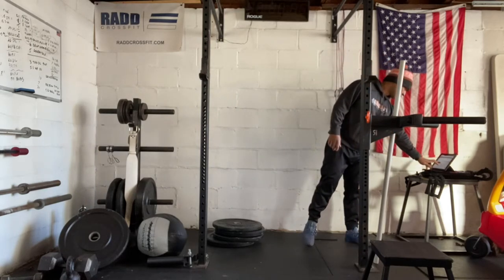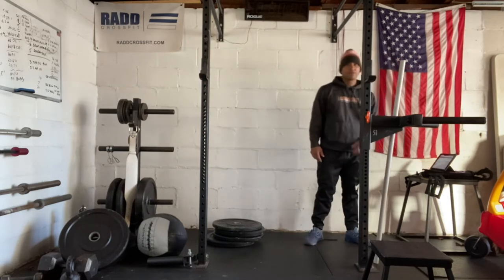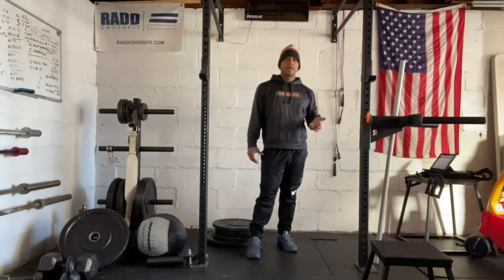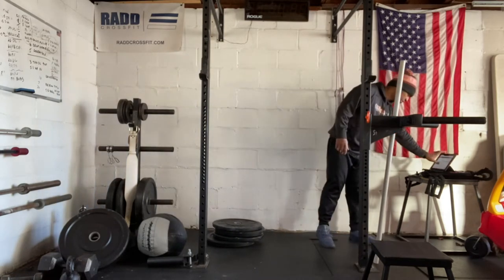We're warming up because we have pretty much our cardio and our pull up. So you're going to be doing a 500 meter row for men, 400 meter row for women, followed by chest-to-bar pull ups. For our warm up, we're going to get those shoulders ready.